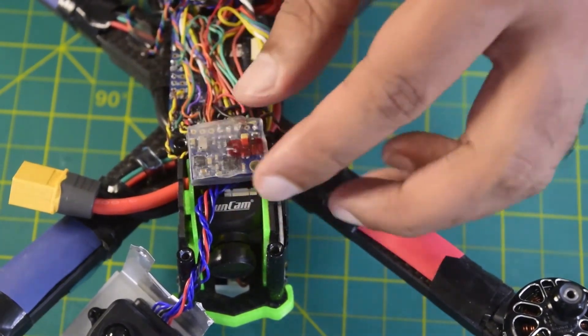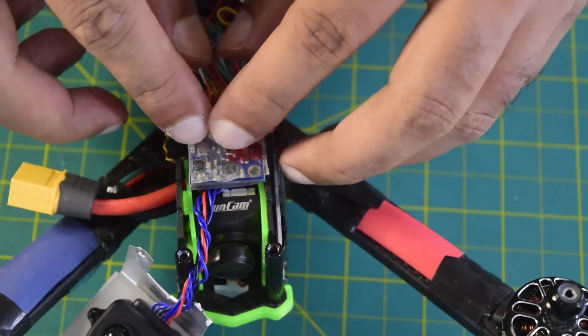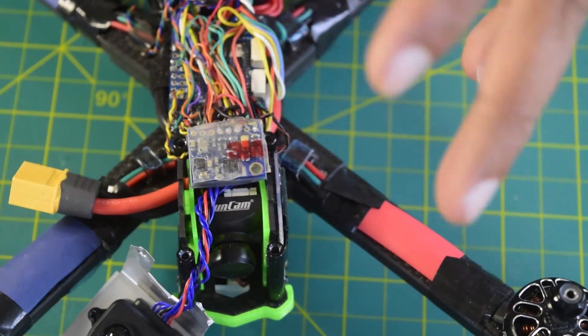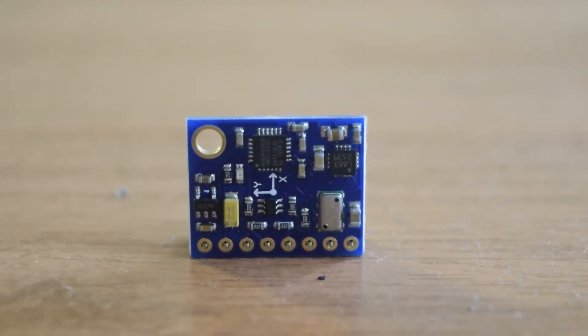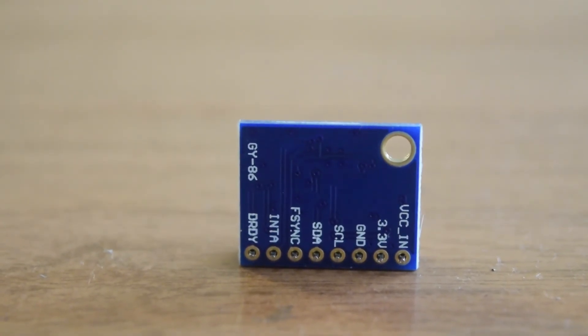This concludes the tutorial on how to install an external IMU onto your flight controller. The software part — how to configure and use this external IMU in your firmware — will be covered in another video. Stay tuned to my channel so you do not miss that future video.